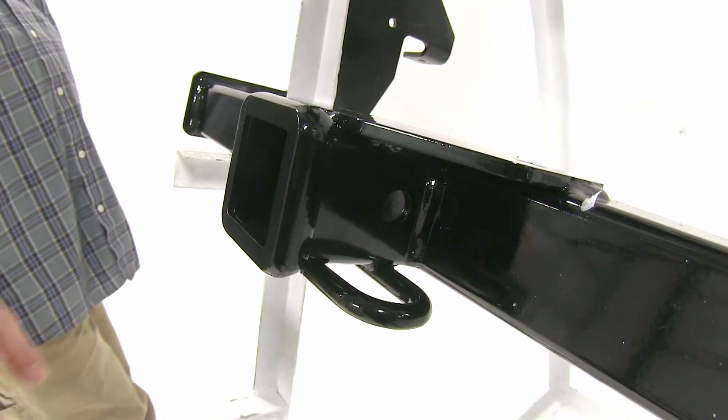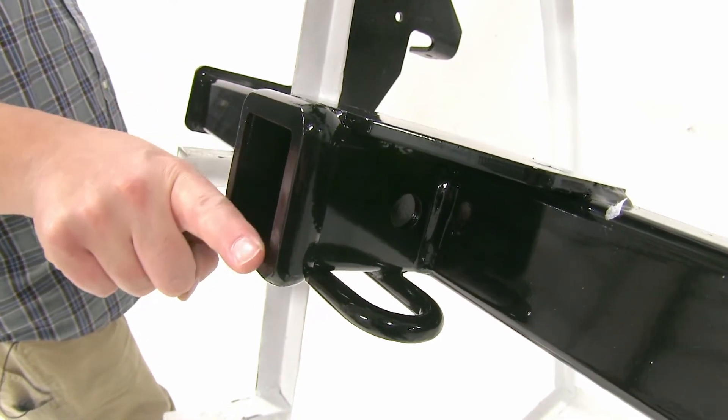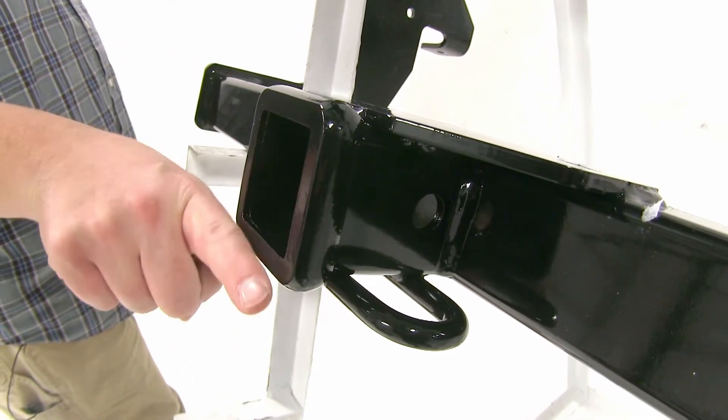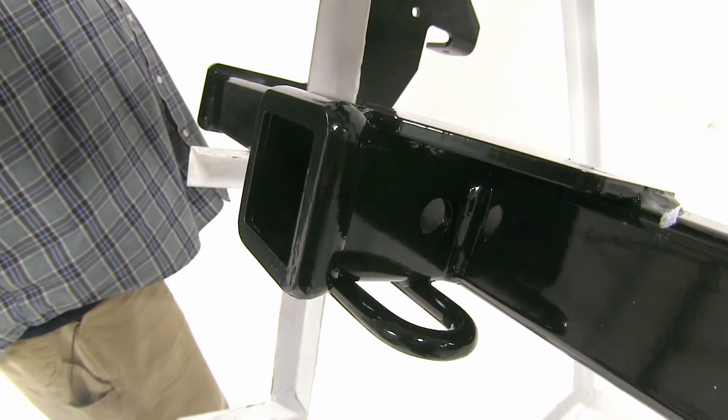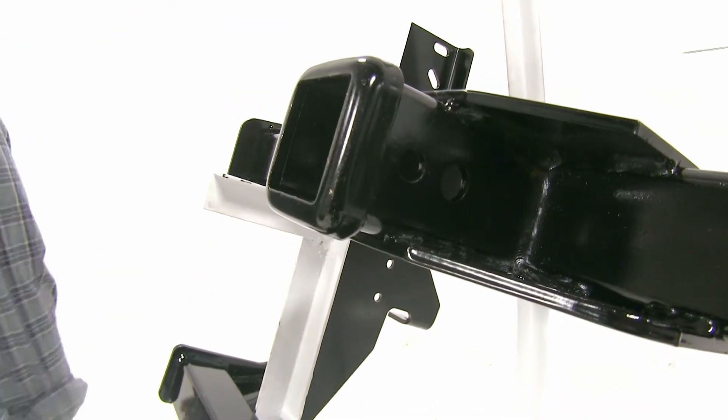Now an additional difference is going to be how these are shaped at the end here. With the Curt we have a more flat end going into our hitch, and with our Draw-Tite it's going to be more rounded at the end, which is more of an aesthetic choice and how you like it to look.